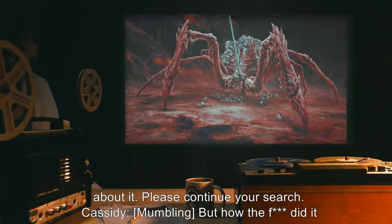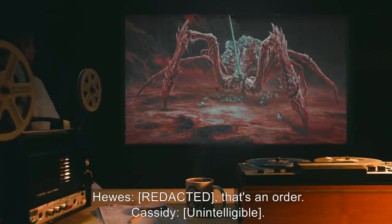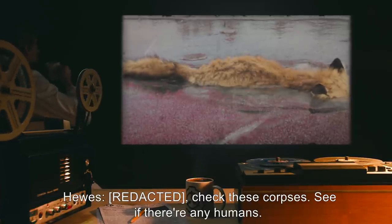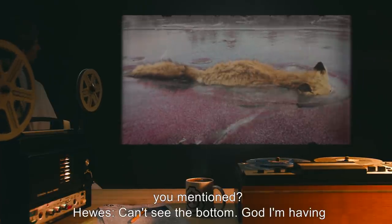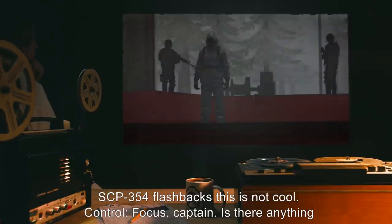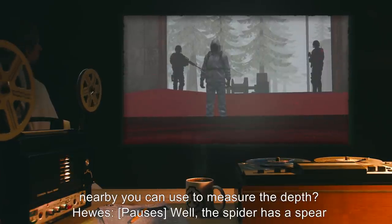Hughes: 'Check these corpses. See if there's any humans.' Whitmore: 'On it.' Control: 'Agent Hughes, how deep is the pool you mentioned?' Hughes: 'Can't see the bottom. God, I'm having SCP-354 flashbacks. This is not cool.' Control: 'Focus, Captain. Is there anything nearby you can use to measure the depth?' Hughes: 'Well, the spider has a spear sticking out of it.' Control: 'Can you safely retrieve it?' Hughes: 'The suit should protect me, right?'